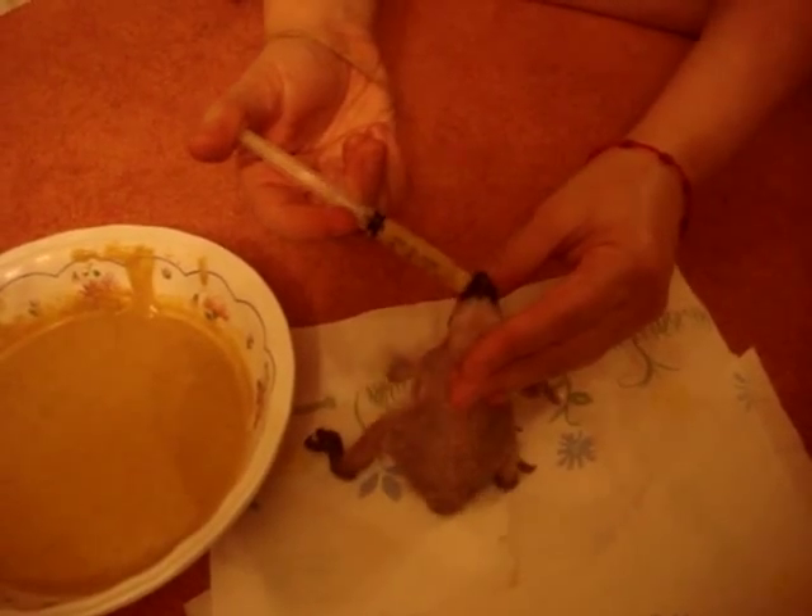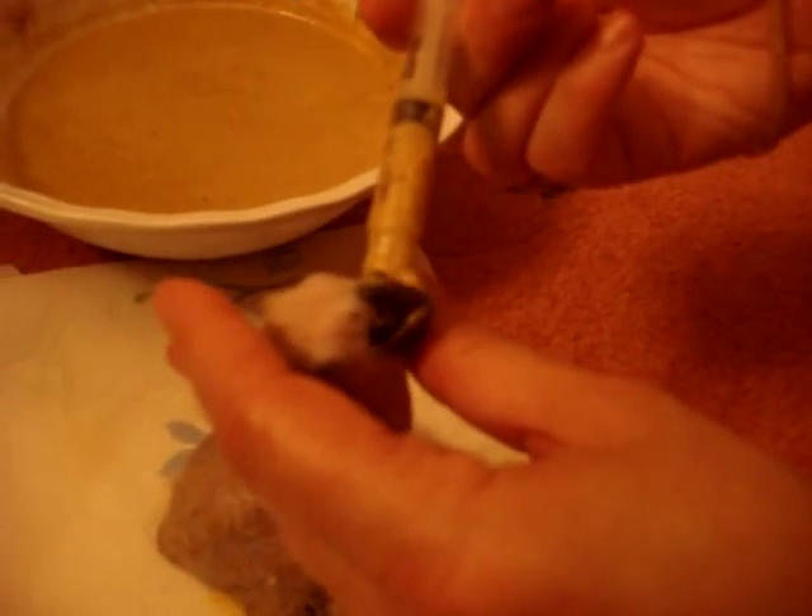I'm using a 3cc syringe right now, and he's starving, but I particularly wanted to wait to shoot this video to teach people how to feed all parrots — whether they'd be macaws, African Greys, or anything. You just push little by little. He's eating, and sometimes it could be a little sloppy, so you just wipe off the excess food.